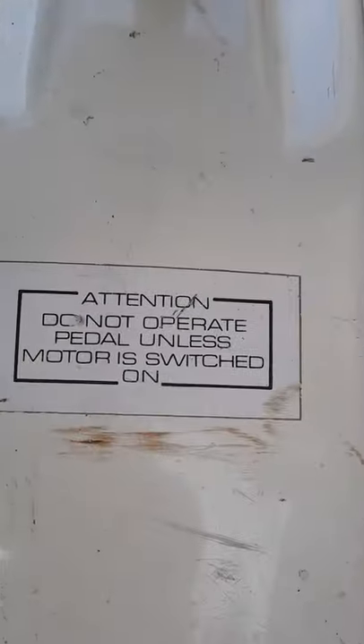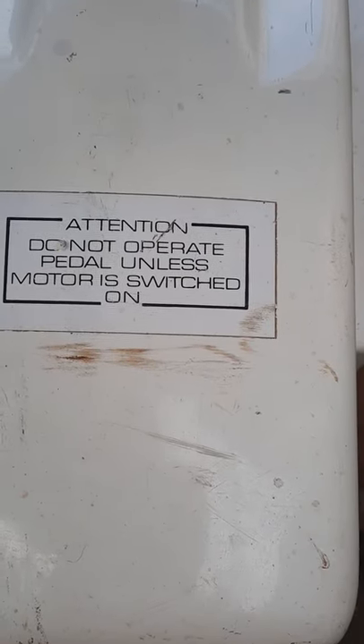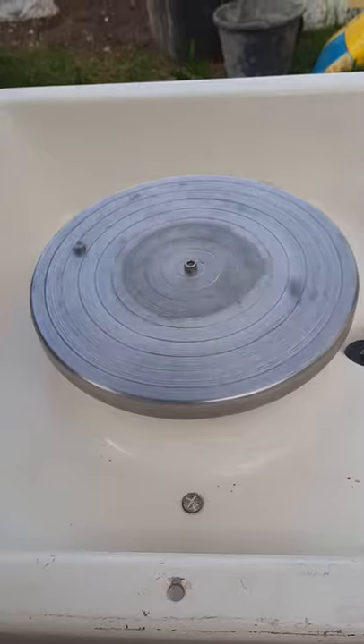It says: attention — do not operate the pedal until the motor is switched on. Please don't do that because the tire will come off and you will damage the cone. So once it is plugged into a main socket, put your foot on the pedal, press forward, and as you can see it's moving slowly.